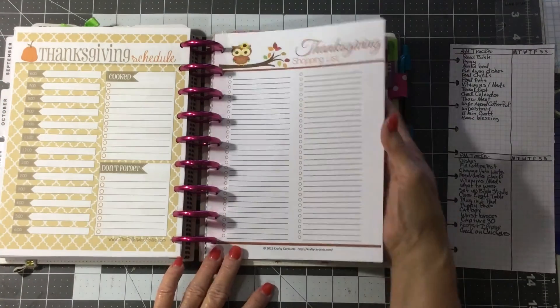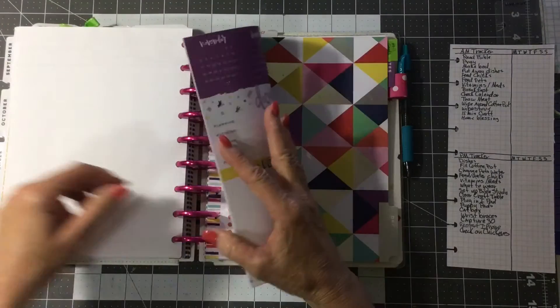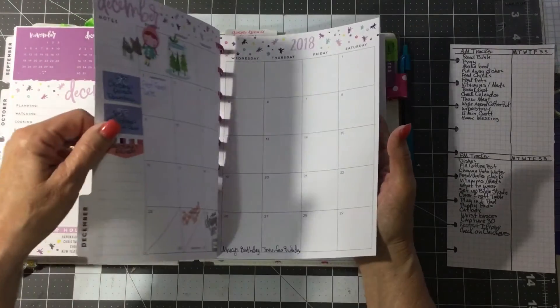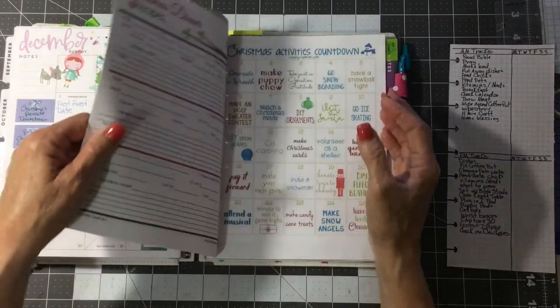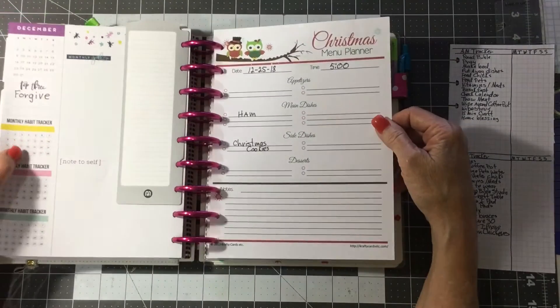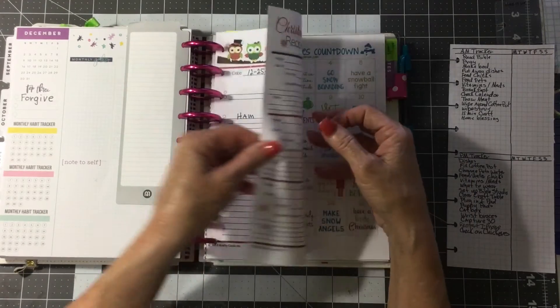And this one's from Crafty Cards, etc. — it's a shopping list, and I just love it. This thing is great for planning events. I'm a little bit obsessive compulsive. And here's the Christmas menu from Crafty Cards.